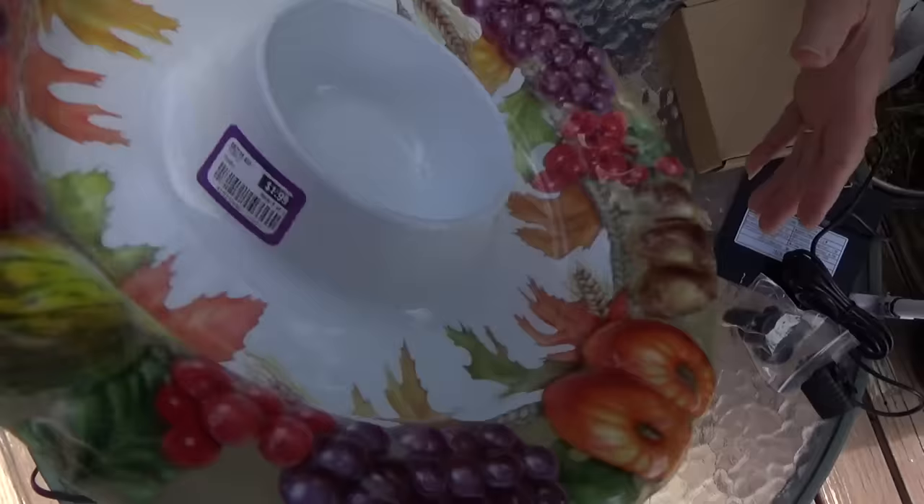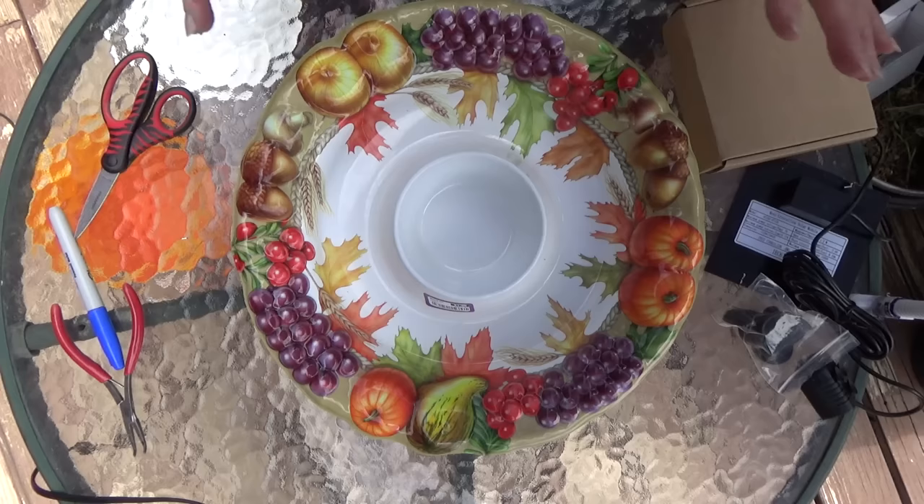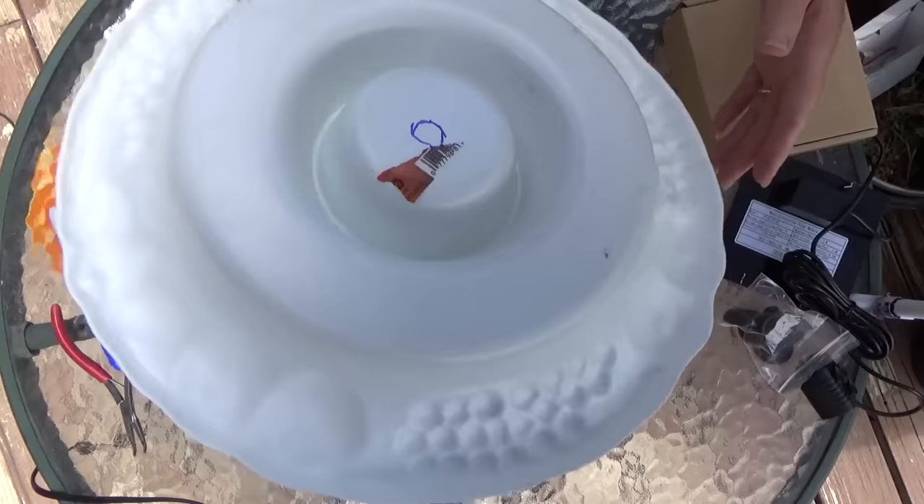You've probably seen me do a lot of these solar fountains already, but this is a plastic food bowl — it's for chip and dip. These are so cheap. You can get them at dollar stores, you can get them anywhere: Bed Bath & Beyond, Walmart, anywhere you want to go.